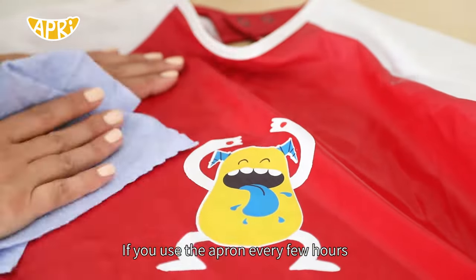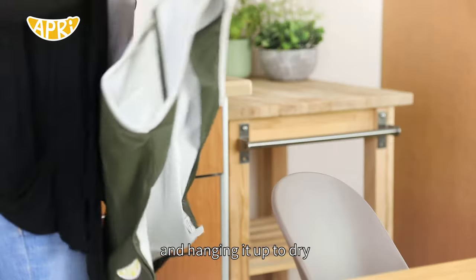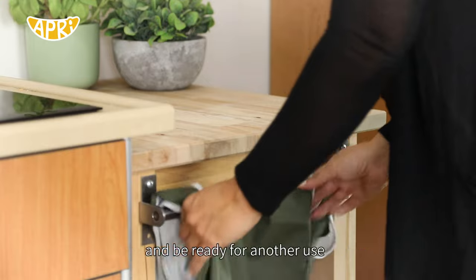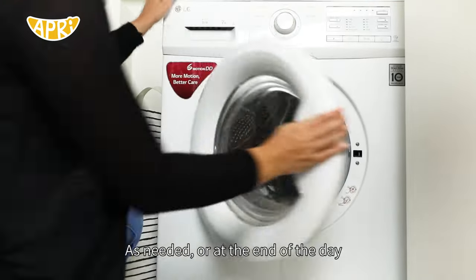If you use the apron every few hours, we recommend cleaning with a cloth or a wipe and hanging it up to dry. This way the apron will dry in a few minutes and will be ready for another use. As needed, or at the end of the day,